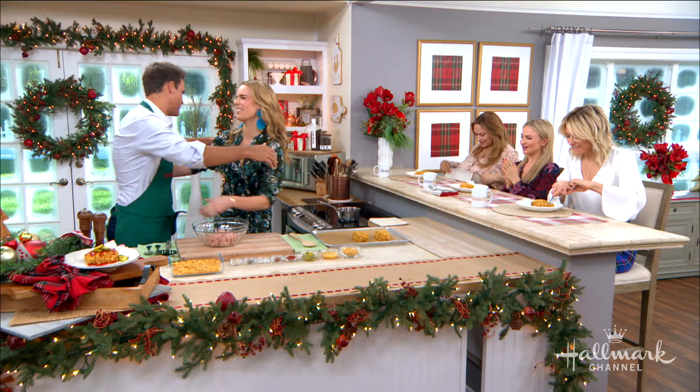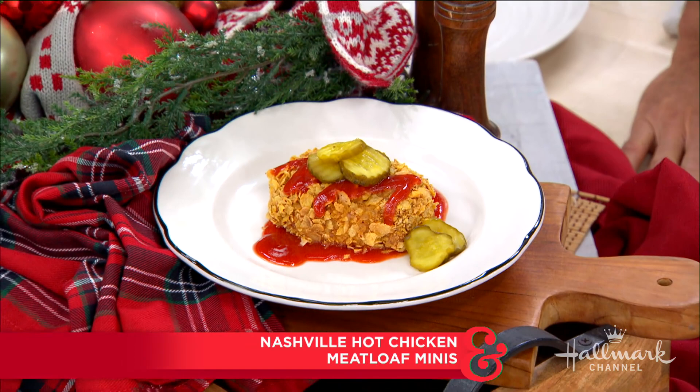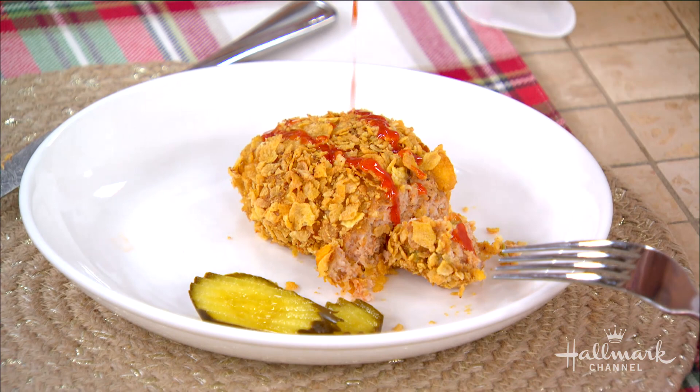Welcome back, Serena. Thank you for having me. Love you. This is so good — this is right up my alley. Deb, Maria, and Shirley are digging in. So you're thinking meatloaf and how to make this just a little bit healthier, a little bit more appetizing, and you've done it. Tell us how.